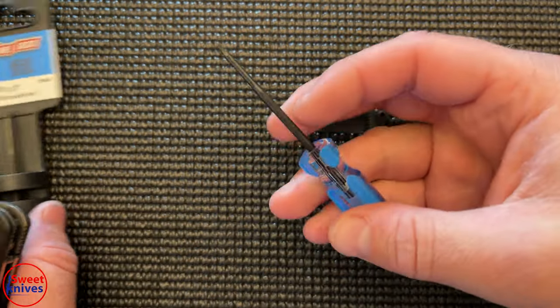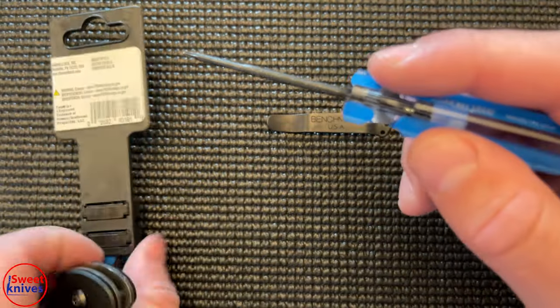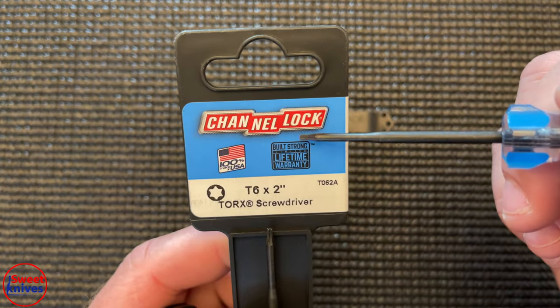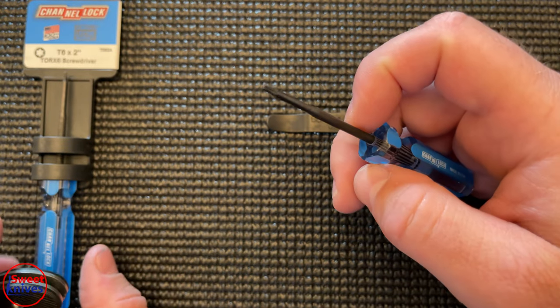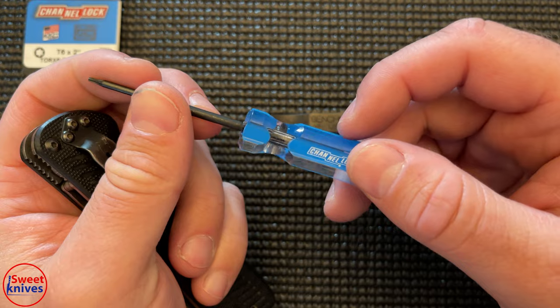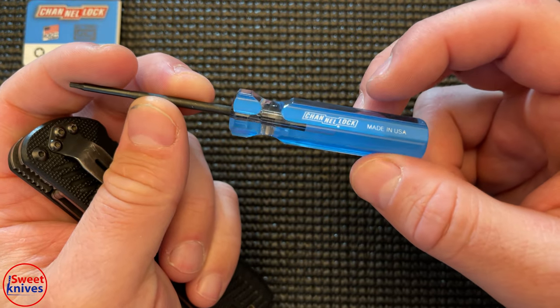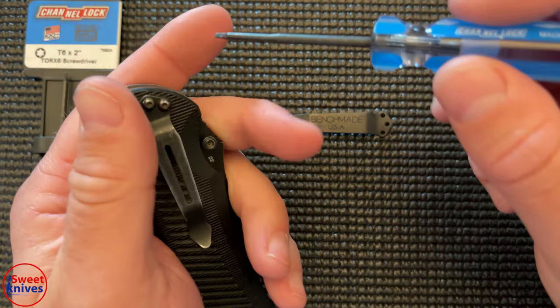I was not sent this — I went out and bought it myself, and I bought a few of them because they're so cheap, literally like two or three dollars. One of the best parts about it is the lifetime warranty. You can probably find this at your local hardware store or big box store, but honestly it's just easier to have it sent straight to your door.